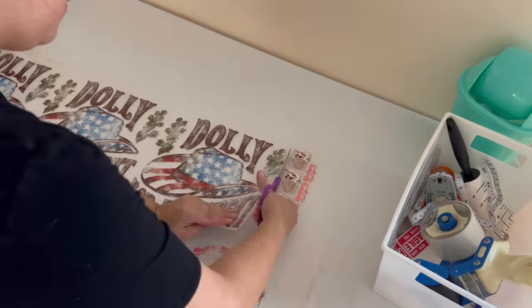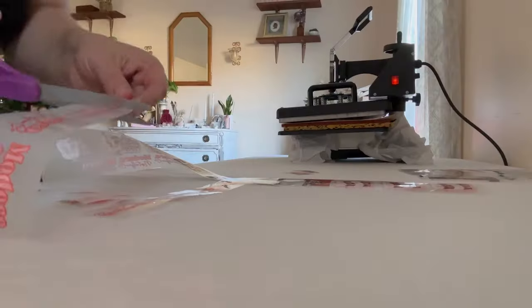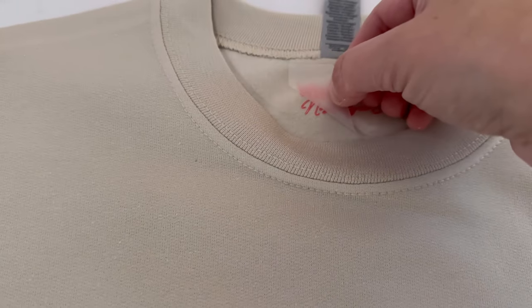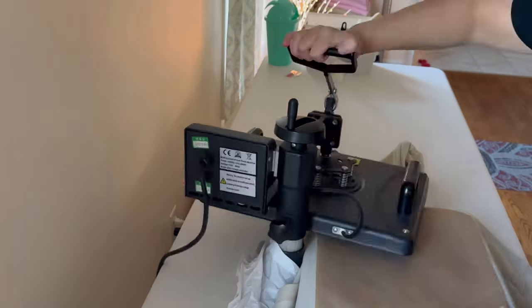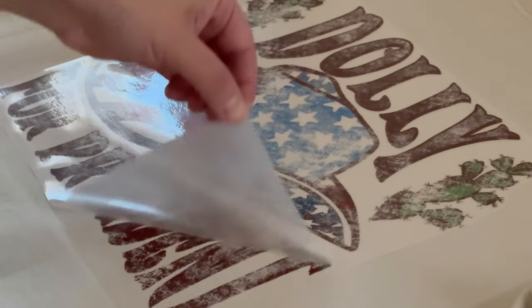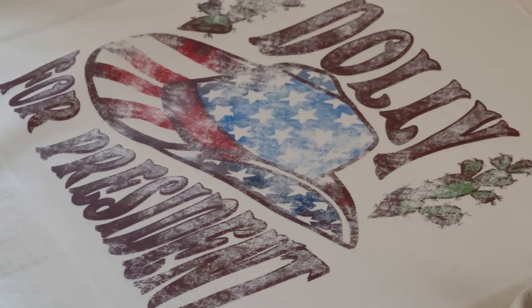Right now I'm cutting out a game sheet — this is a DTF transfer. I do get a lot of questions about where I get my transfers from. I use CNC Custom Transfers out of Texas. Right here I'm actually going to be branding my sweatshirts, which I haven't done before. It's just a DTF transfer and it worked out beautifully. We're making one of my number one selling sweatshirts, which is the Dolly for President.